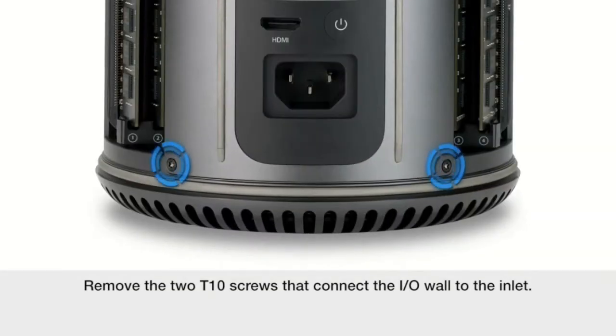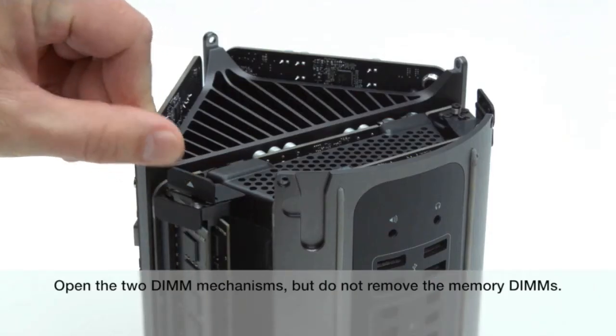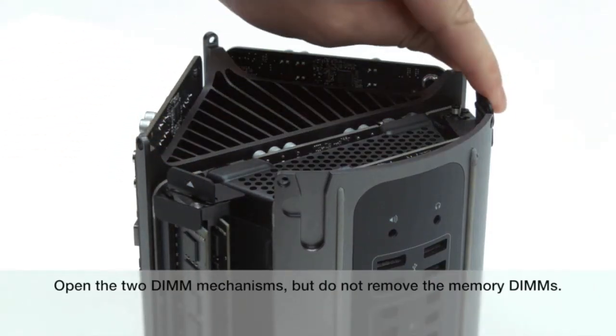Remove the two T10 screws that connect the I.O. wall to the inlet. Open the two DIM mechanisms, but do not remove the memory DIMs.